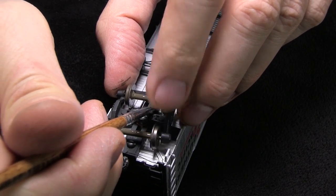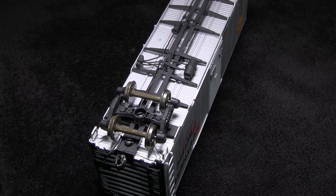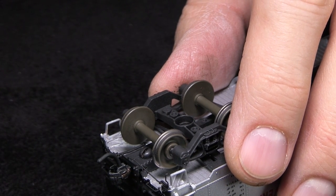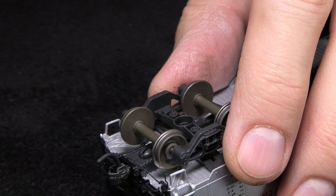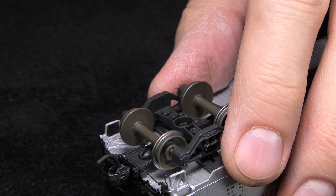I remember all this from the weathering and detailing rolling stock videos — it's pretty much the same thing as what we saw on those. So I'm going to use my motor tool to clean off the wheel treads. I have a wire brush attachment on it, and I'm going to make sure that the wire brush attachment faces slightly outward so that I don't scrape any paint off the outside of the wheels.